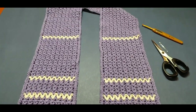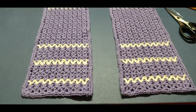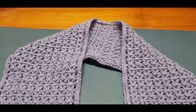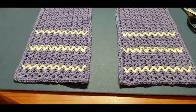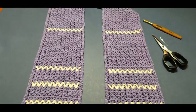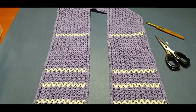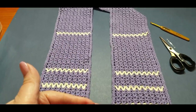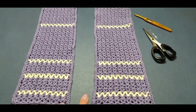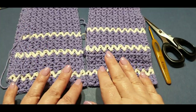Hello all and welcome to Wow Crochet for another tutorial. My name is Mary and in today's tutorial we will be doing part two of our cravat. We're up to the final part. In this part you will be joining your two pieces together and then putting on a border row. You will need your crochet hook, your scissors, and your weaving or darning needle.